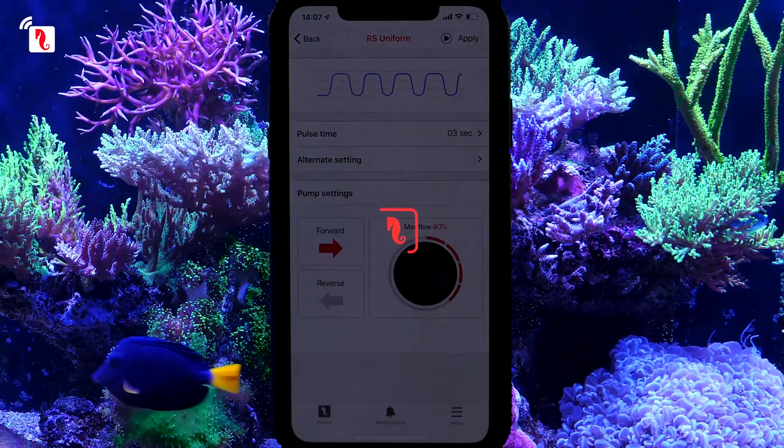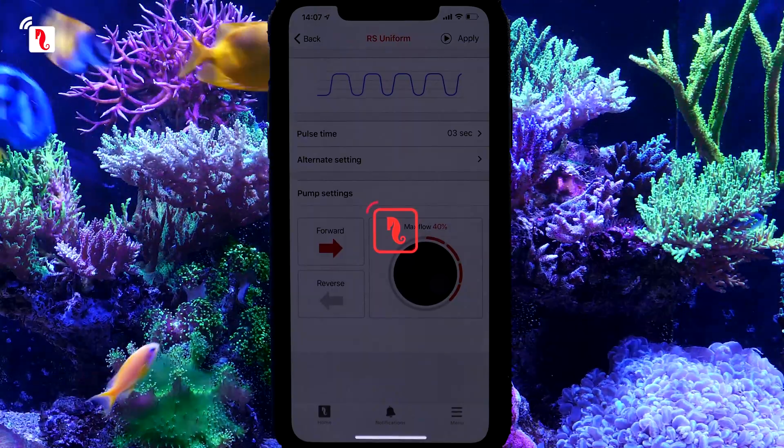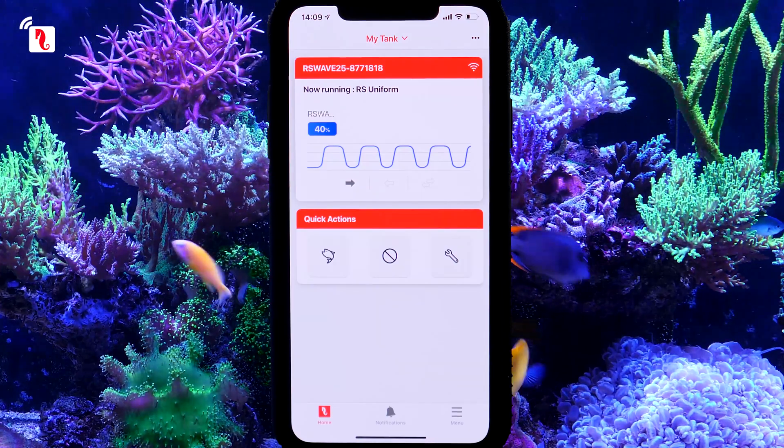Later on, you can change the intensity and wave type and even create your own daily wave schedule. Your ReefWave pump is now fully set up. Enjoy your new pump and thanks for watching.